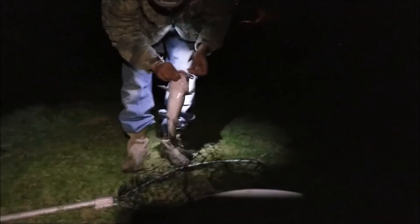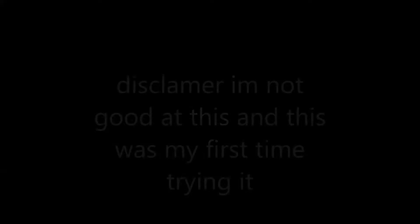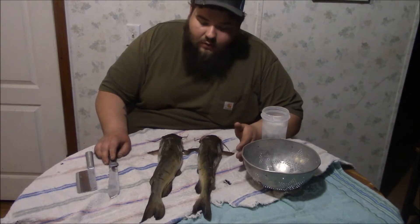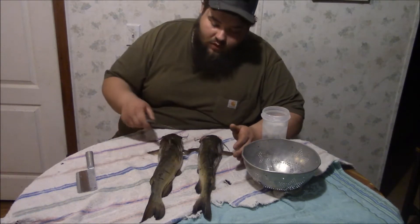Fish number two, guys! Alright guys, so after a successful day catfishing, you gotta come home and you gotta clean these things up and get them ready to eat. So I'm gonna show you how to clean these fish.